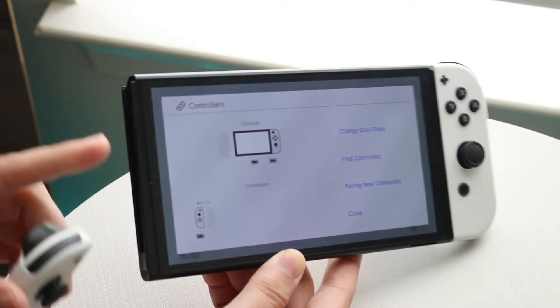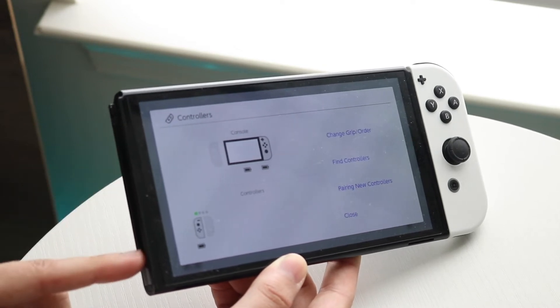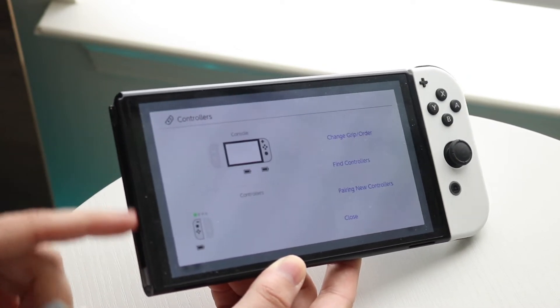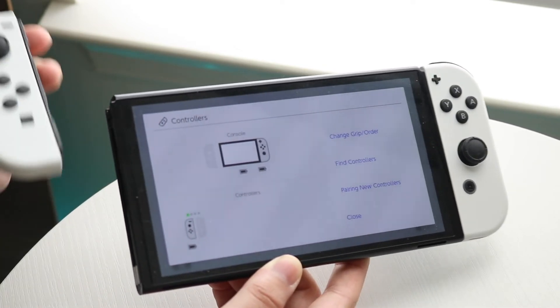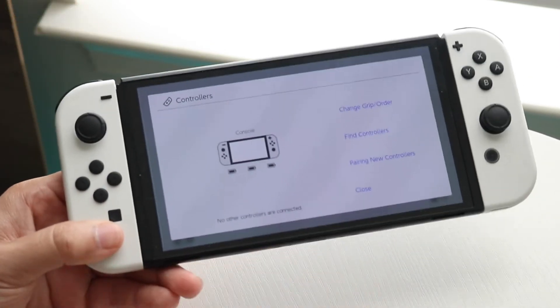You may also want to double check that the specific port inside your Joy-Con is fully functional. You may want to clean it out with a napkin and get as much dust and debris out as possible. After that, connect it back in and you should be good to go for the most part.